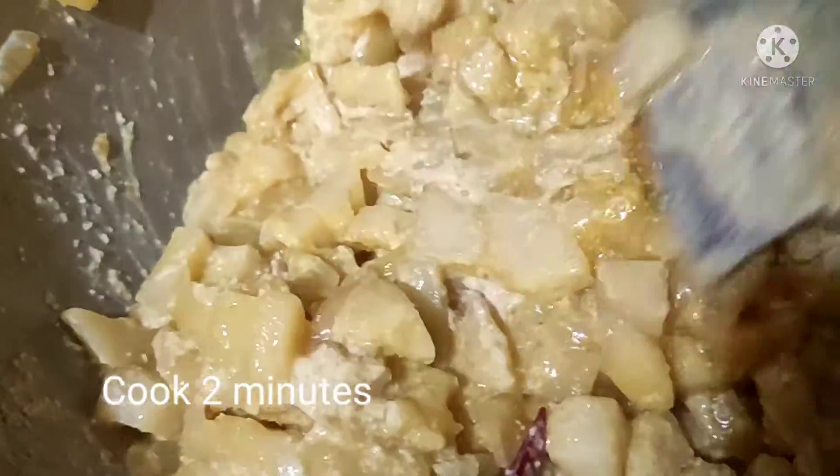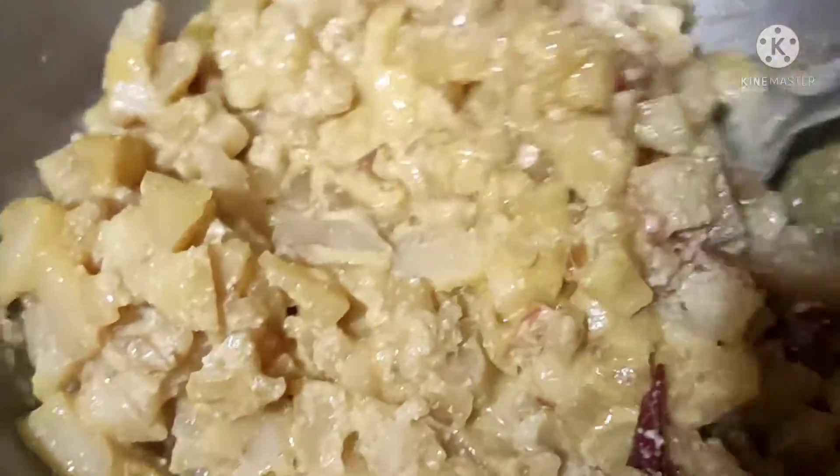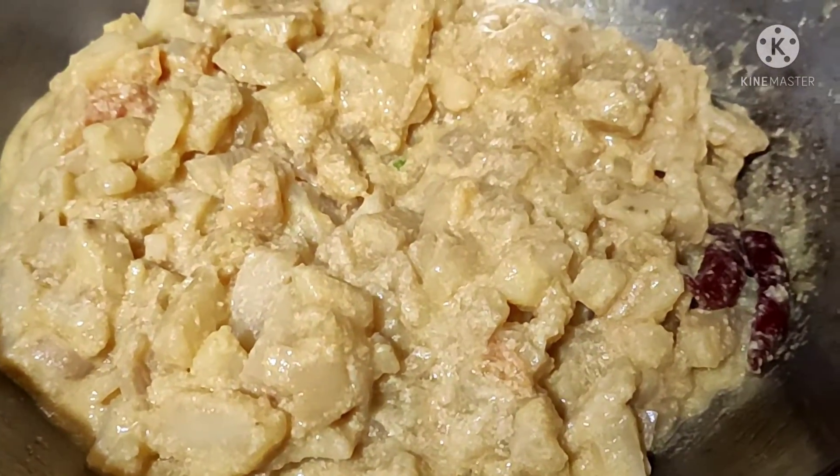This is the green onion. I'm going to add the green onion.